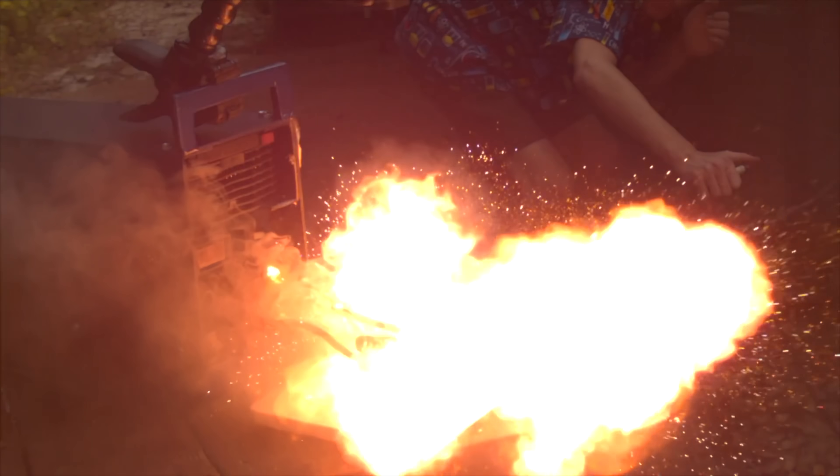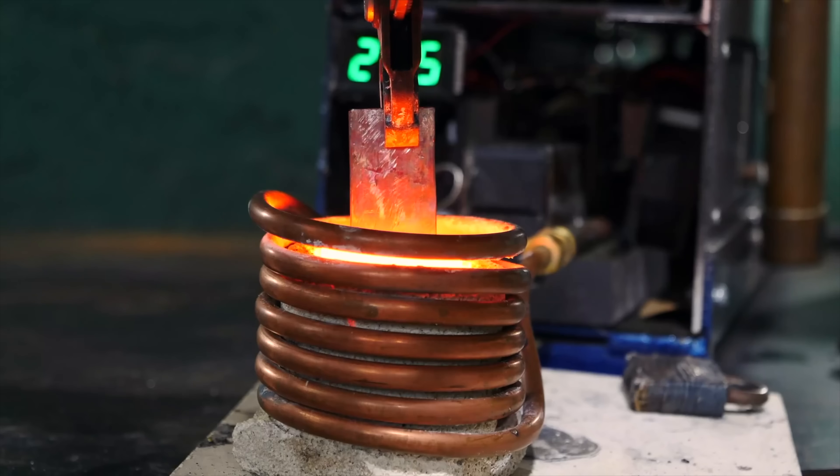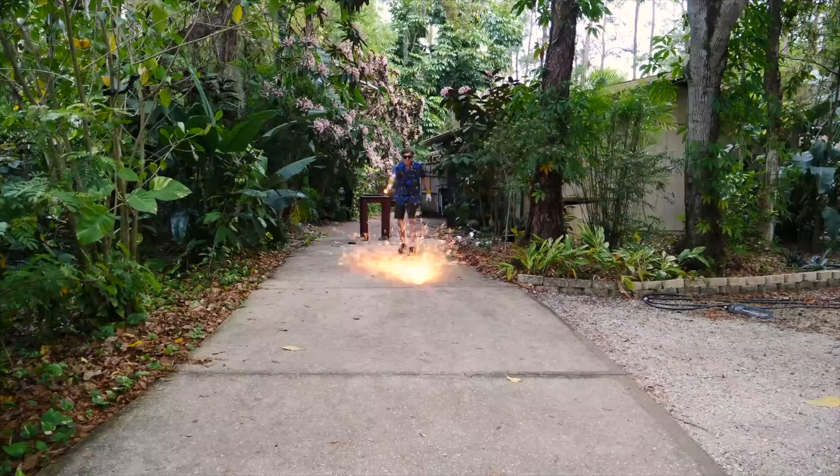I feel like I cheated you guys! Sure, it could explode batteries and bullets, but the lock was made from easy-to-melt aluminum, and I could only melt a small amount of steel in a super-insulated graphite crucible. I also never achieved my goal of levitating and melting metal.